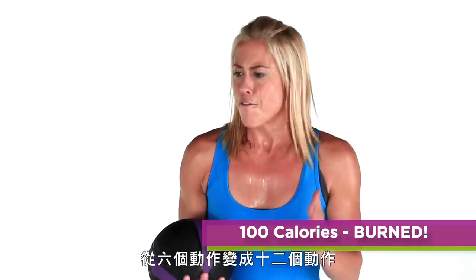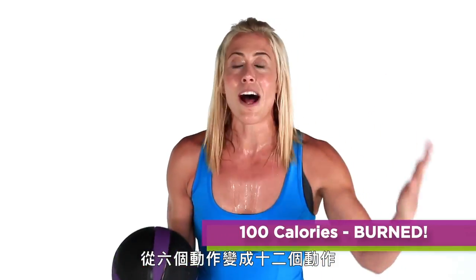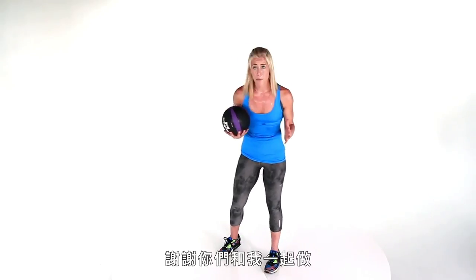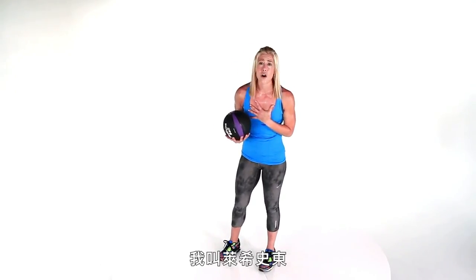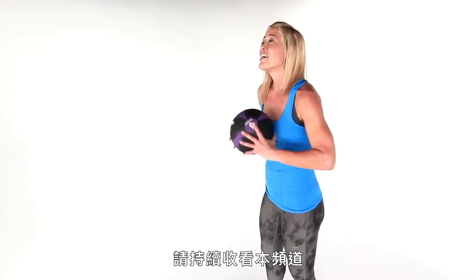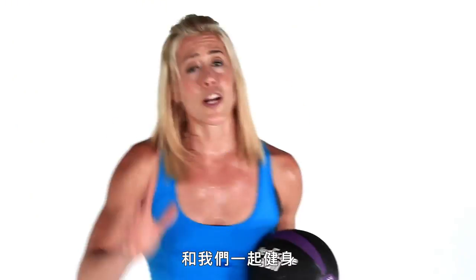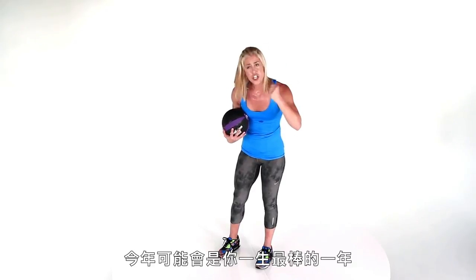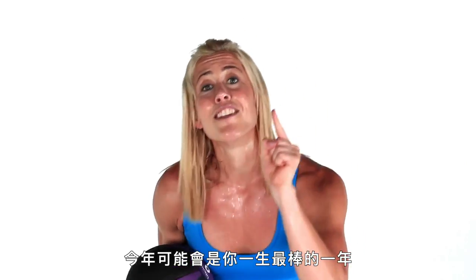You just rocked it out with me for six moves, repeating it — 12 moves for under 10 minutes. You burned 100 calories. Thank you for bringing it with me. My name is Lacey Stone and I'm honored to be your coach. We have some of the best coaches here in all of America. Come back to the Self Channel, workout with us, like our workouts, tweet at us — Burn 100 — because we want to be here for you so this year can be the best year of your life.